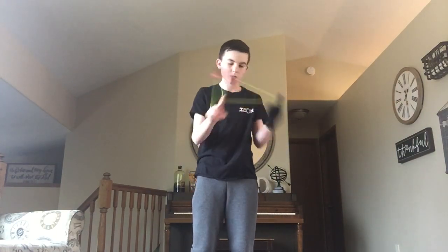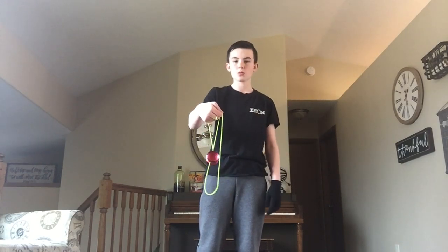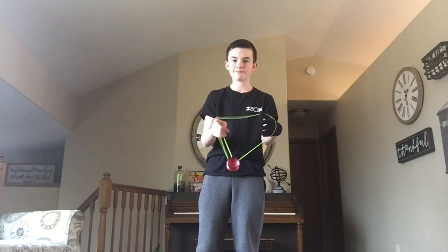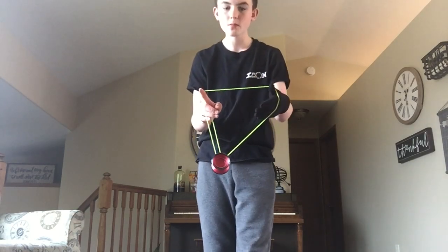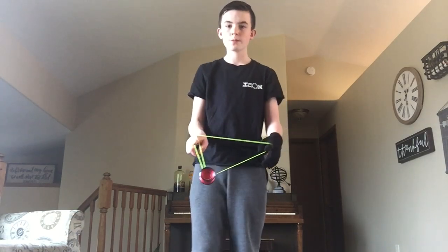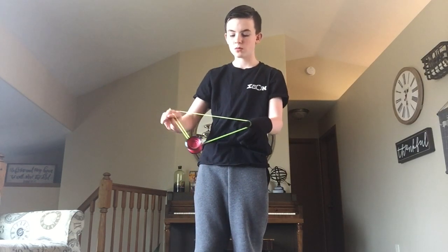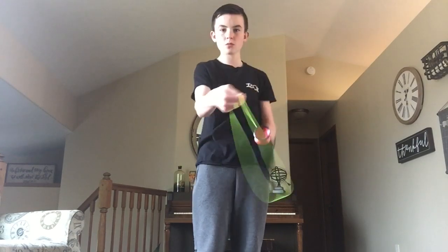From there you're going to pinch and slack over, and take your non-yoyo hand's wrist and intercept the string. And then you're going to underpass and be in a brother mount. Then you're going to slack over, pinch and slack over.